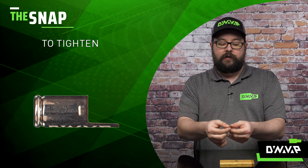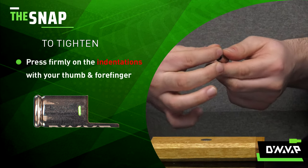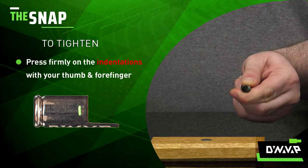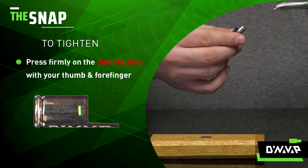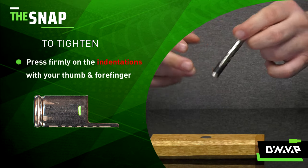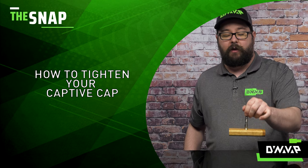To tighten your captive cap, take the indentations, put it on your forefinger and thumb and give it a nice firm but gentle squeeze. That will tighten the cap ever so slightly, so when you put it back on your device, I'm actually able to lift up this Dynastash without issue.